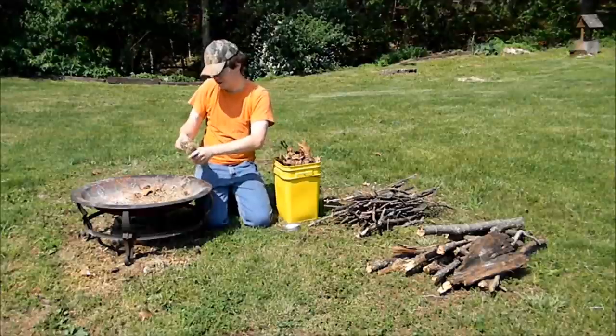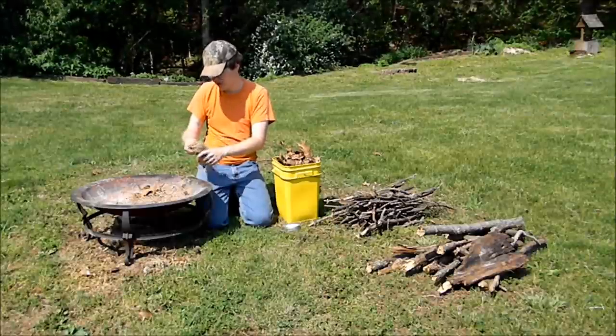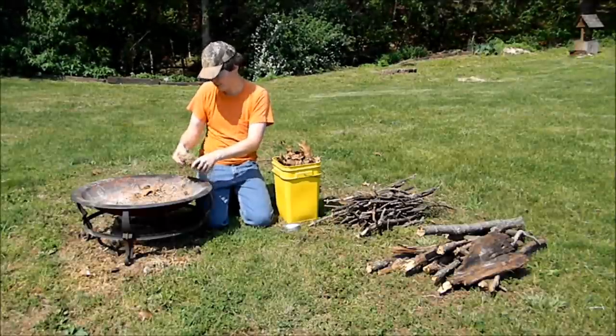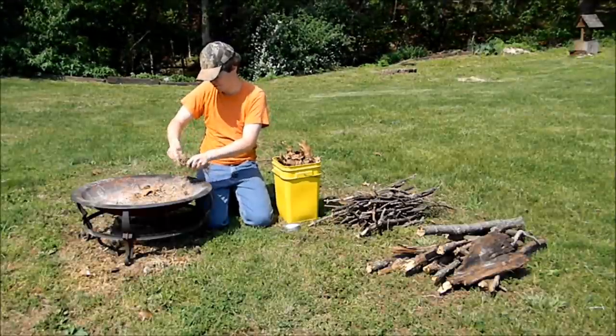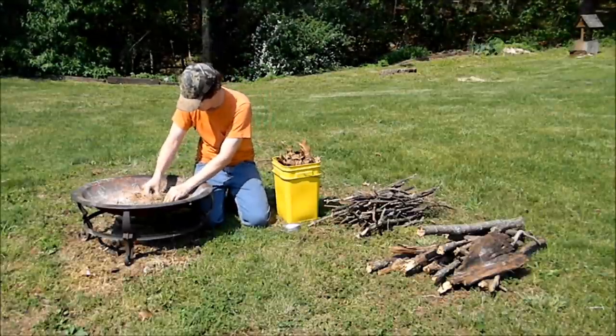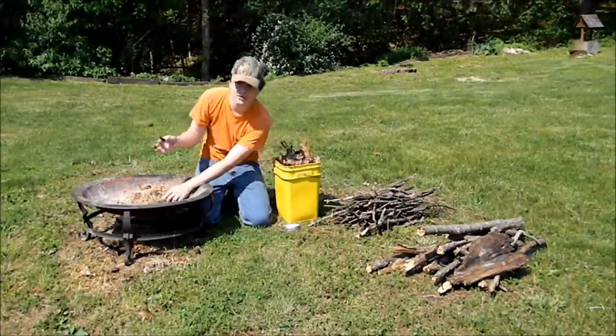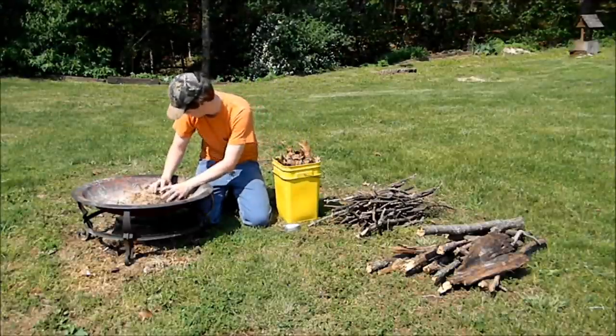Once you get your char cloth started, you'll begin blowing on it after it catches the spark. Just start blowing on it. That's why I wear these safety glasses — to keep the smoke out of my eyes, because it does smoke quite a bit before you get it going. Take your char cloth and stick it right in that little pocket or hole that you made.